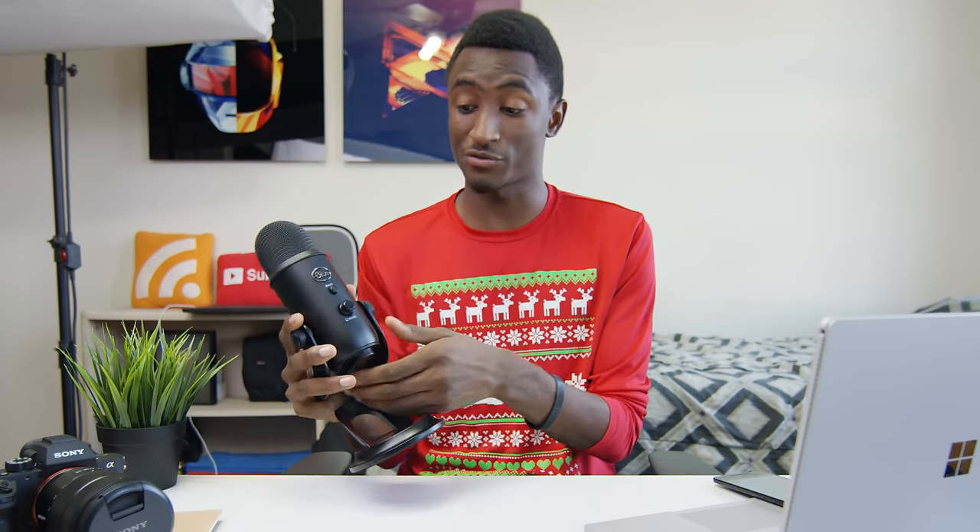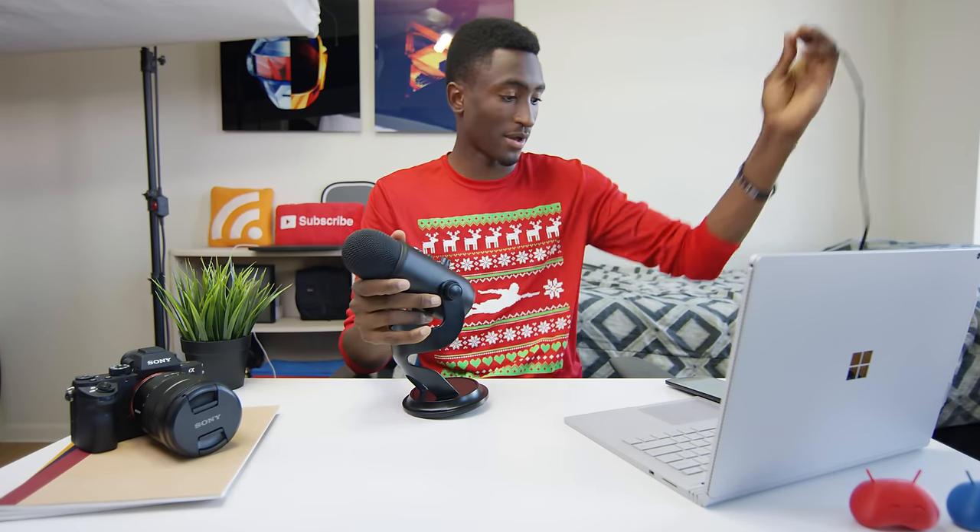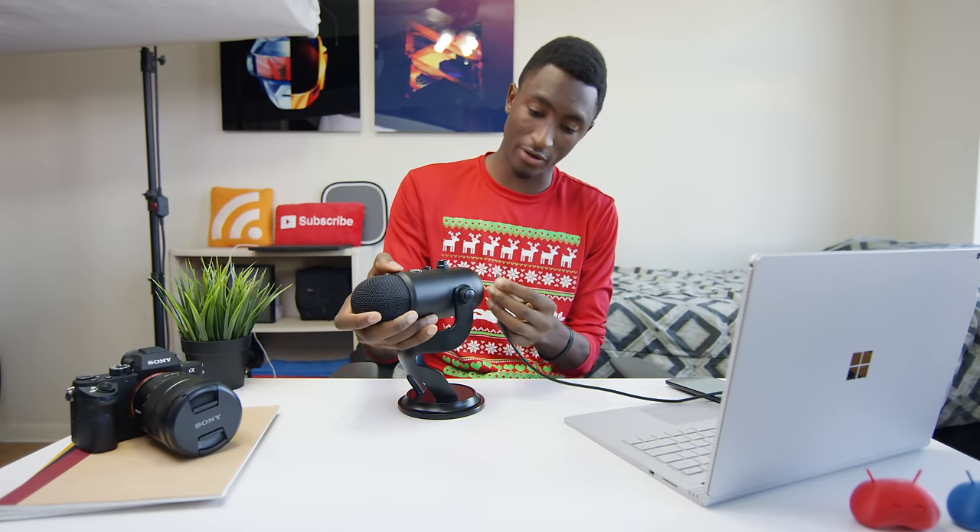Around the front is a physical mute switch, which is neat, and a headphone volume knob — because this microphone has a headphone jack at the bottom for latency-free monitoring of your own audio. This is a USB mic. I plugged it into this Surface Book and it lights up, including the mute button. I use Audacity, a free piece of software I've used for about seven years — it just lets me pick the input source, set the quality level, and record audio.